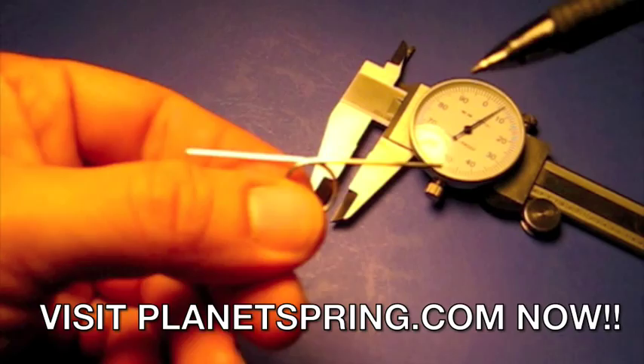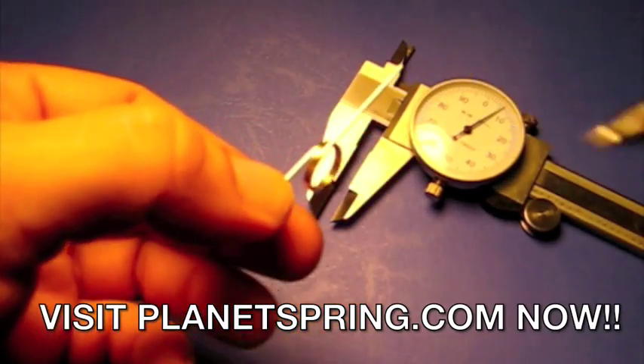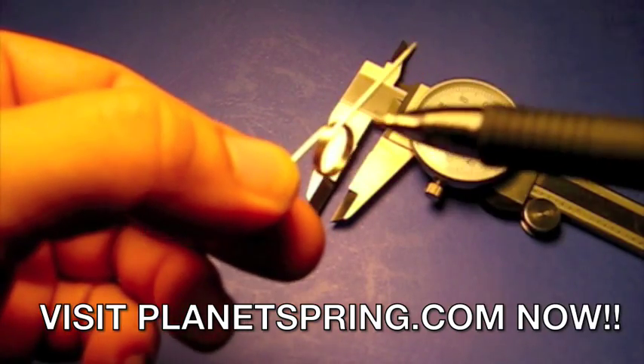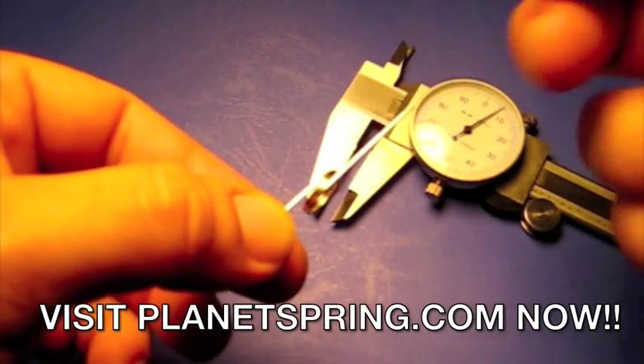Now, we're going to count the number of coils on your spring. Start counting at the second coil because it's not a full coil until it makes a 360-degree turn. That's one, two — two even coils.